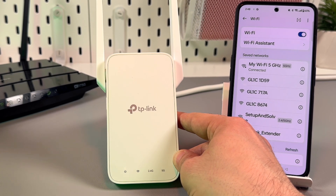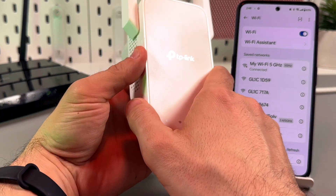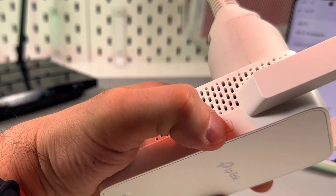Find the WPS button on your router — usually it's on the back panel and it's labeled, so you will easily locate it. Press that button, and then within two minutes press the button with the padlock icon on the left side of your extender.